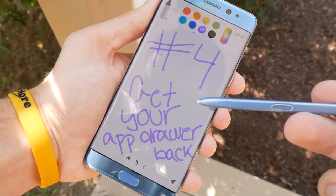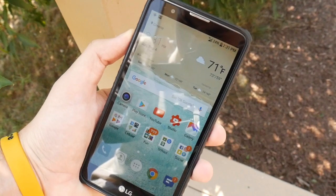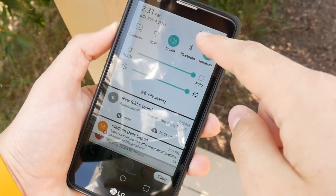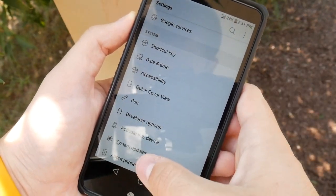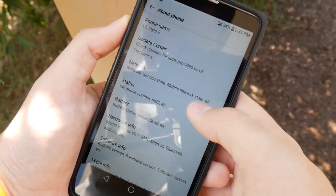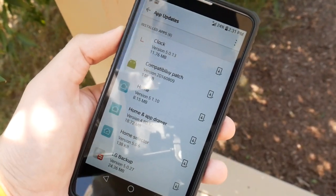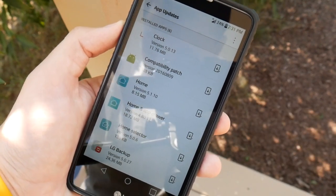Number 4: Get that app drawer back. Many people are living without the app drawer on their LG devices. If you want to get it back on the LG Stylo 2, go into Settings, then About Phone, and click Update Center. It will show a list of LG apps. Go ahead and update the Home UX, and it will give you your app drawer back. I like the app drawer and it's really easy to get it back.